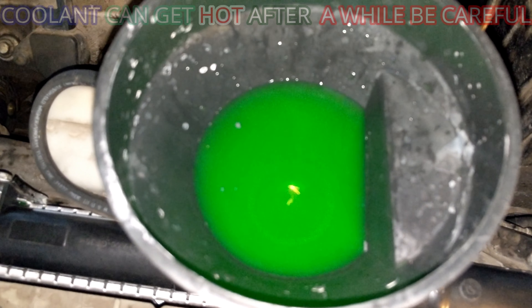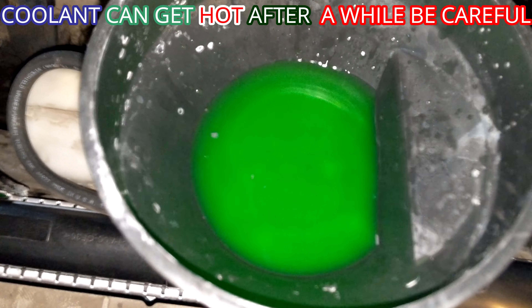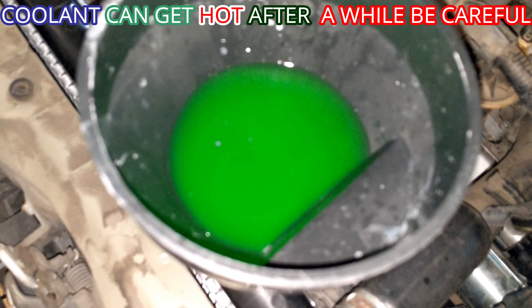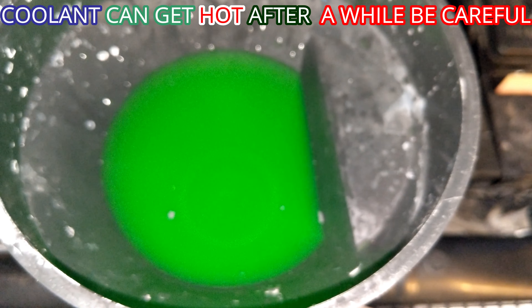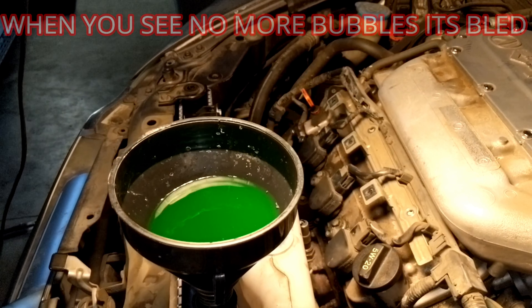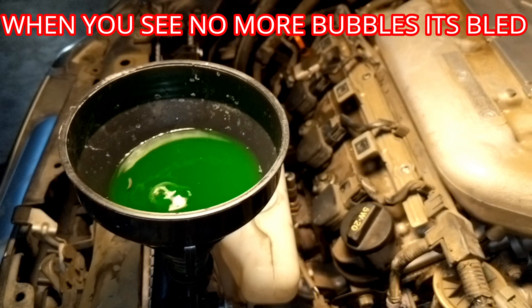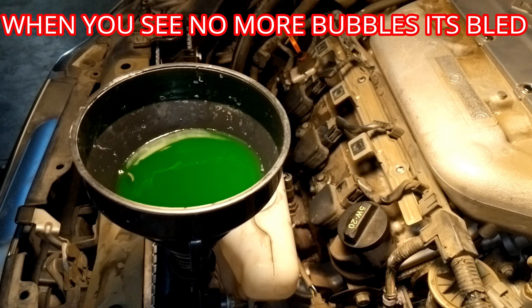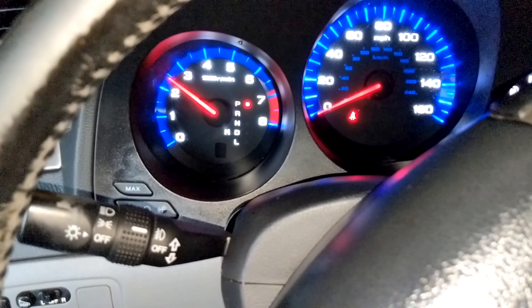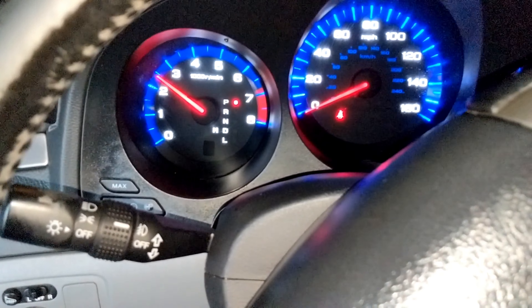The coolant is starting to bubble, meaning it's beginning to bleed out. After waiting a while and still seeing bubbles, the engine is revved up to 2000 RPMs to do the final bleed. Continue until no more bubbles are visible and the temperature reads correctly.